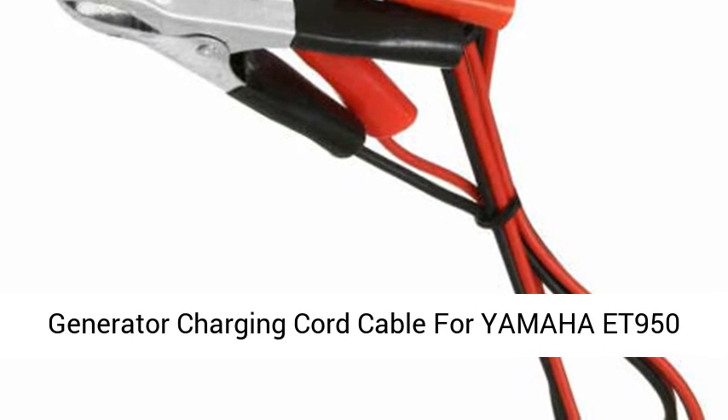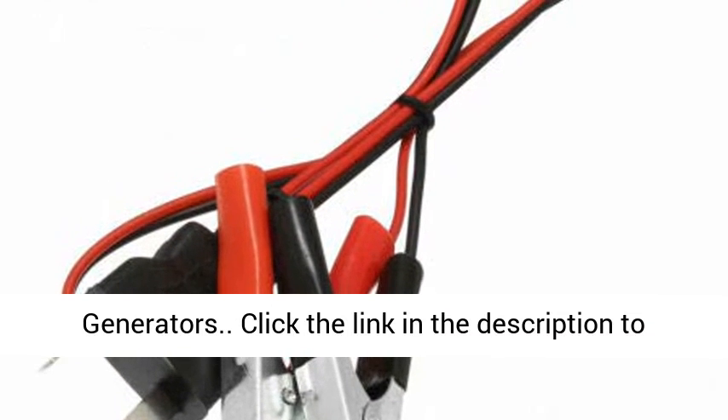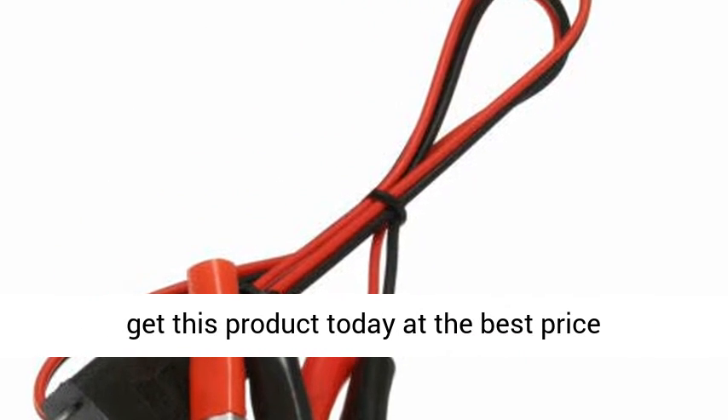Package includes: 2X 12VDC Generator Charging Cord Cable for Yamaha T950 Generators. Click the link in the description to get this product today at the best price.